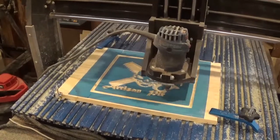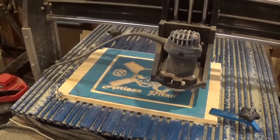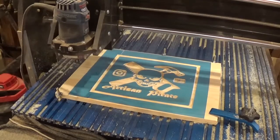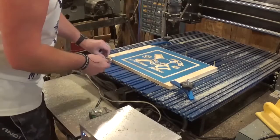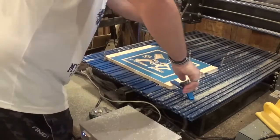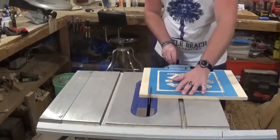Again, just an amazing piece of technology. Doing the final details now, and then the router will come back to the zero we set, and I will jog the motor back to where we can take the piece off of the CNC. It took around 20 minutes to carve out the sign. Then we will take it over to the table saw and trim it down to its final dimensions.